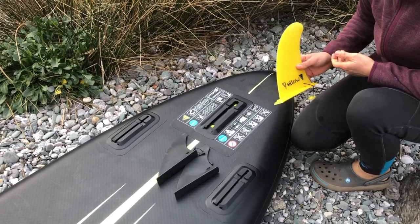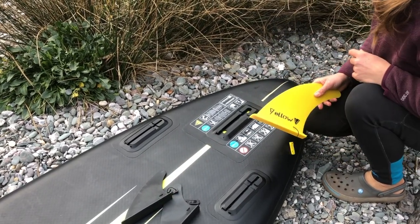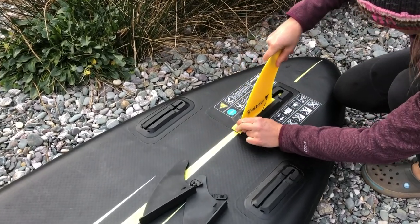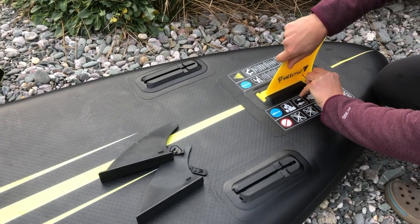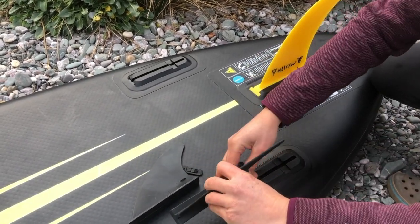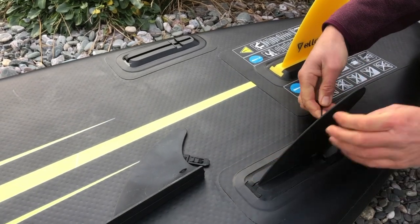All the boards come with the same sliding click fin system. Having three fins that are quite stiff offers a good amount of tracking across all of the boards. If you wanted to get into a bit of surfing with the smaller nine-foot or the kids' board, having three fins with one out on the rail is going to offer you a bit more performance.